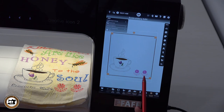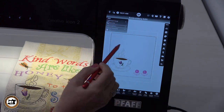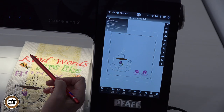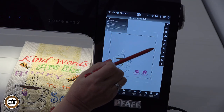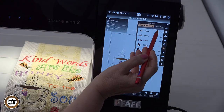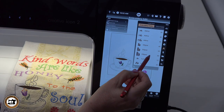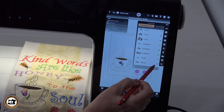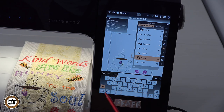We've got our coffee cup, our tulip design, and our little flowers sitting down here at the base. The next thing we're going to do is get into showing you some of the different fonts we can utilize in the machine itself. Every design and every font we're working with today is built into the machine. We're going to go into our fonts category, which is over here on our side toolbar — just scroll down, it's a letter A. There are embroidery fonts versus stitch fonts; we're going to be working with the embroidery fonts.